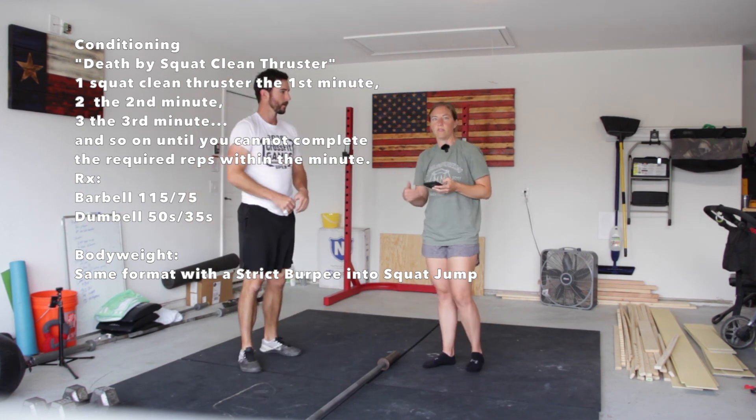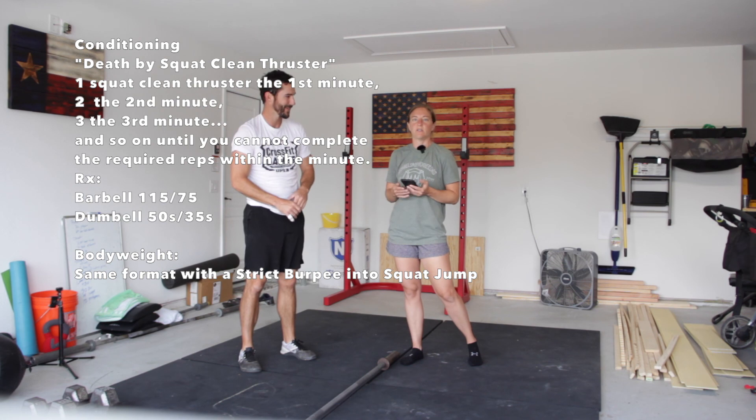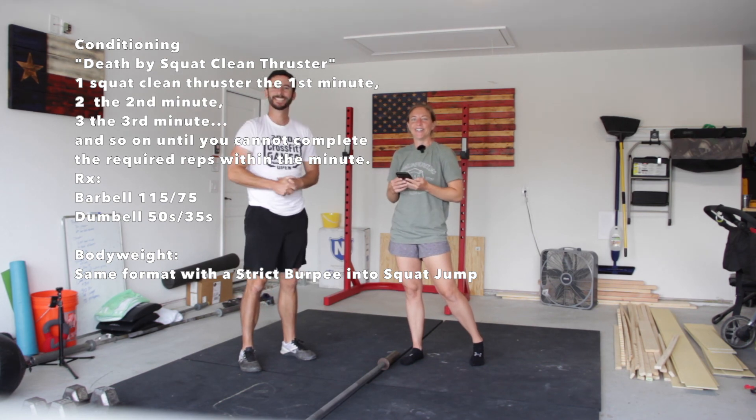Same thing — one for the first minute, two for the second minute, continue until you can't finish the reps within a minute. Have fun, let us know if you have any questions, hope to see you guys soon.